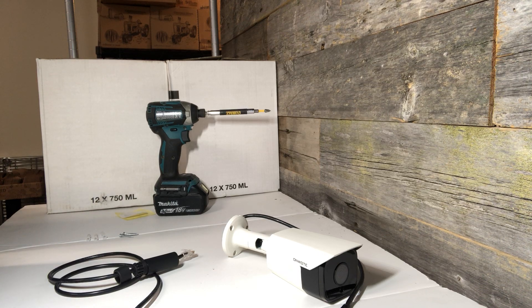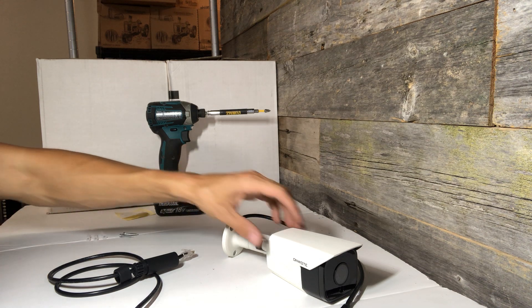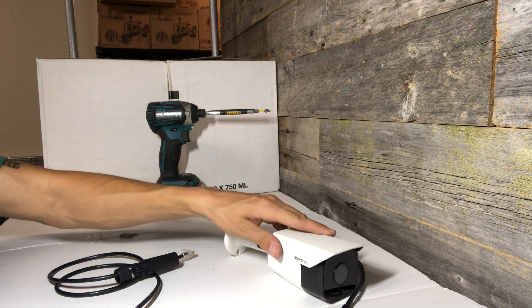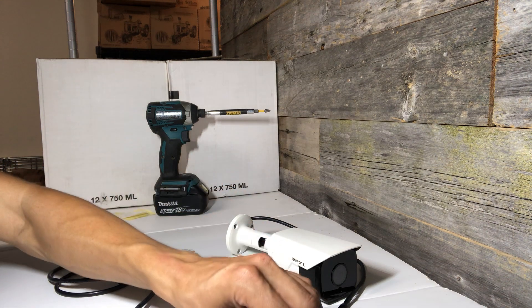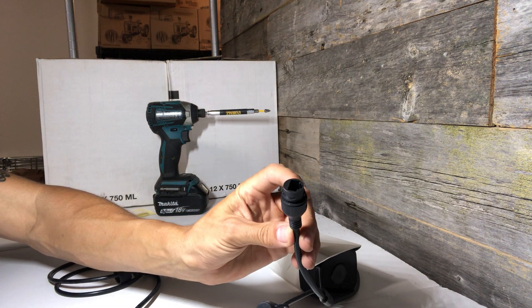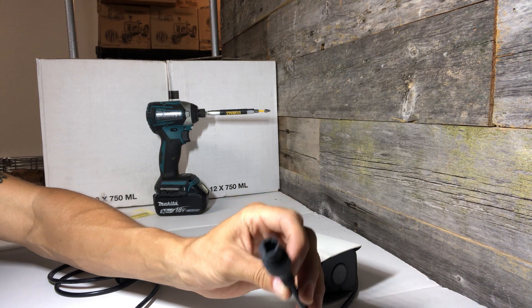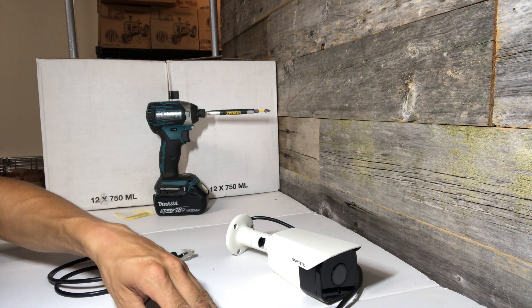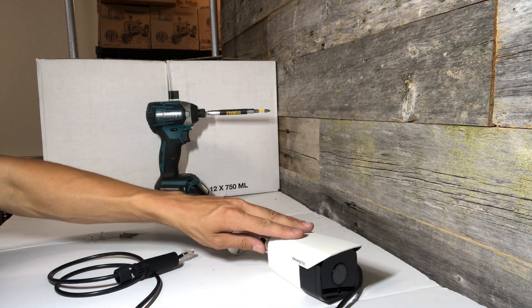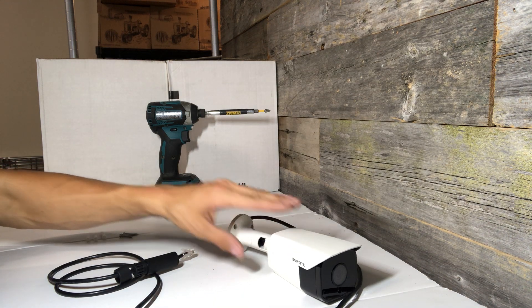Just wanted to make a quick installation video for the Bullitt camera from Onwote. The camera features a solid and durable metal housing, a PoE power over ethernet connection, and this camera can be used indoor or outdoor. It's fully waterproof and can be used day or night.